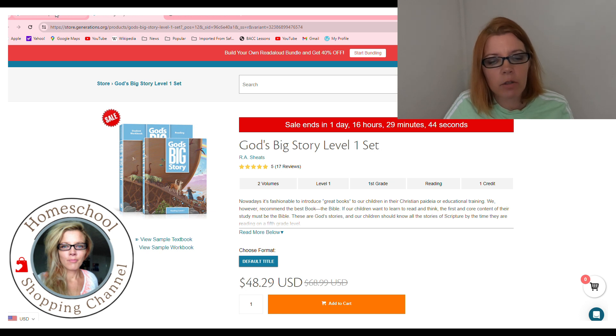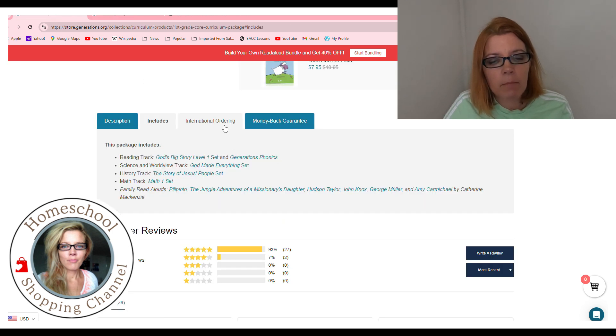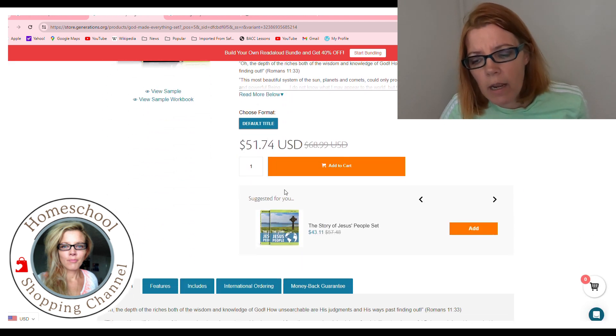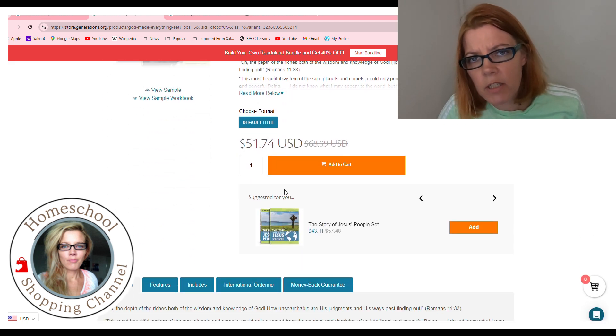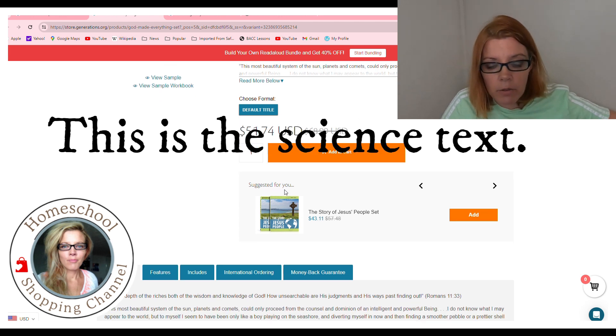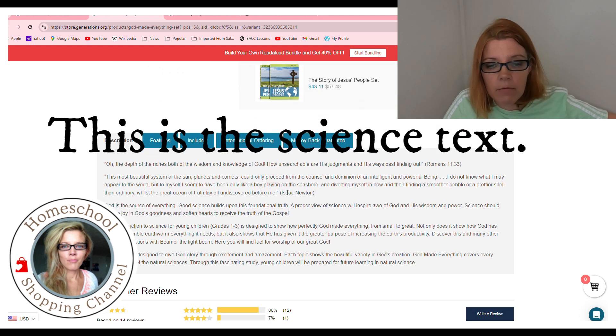Let's go back to the grade one curriculum. There's the God Made Everything set and a Story of Jesus set. Let me show you God Made Everything — I think I'm getting this one. I'm getting level one and level three. What we do during breakfast is I just read through the textbooks as long as they're interesting enough — so I read through it and thought it was pretty interesting.